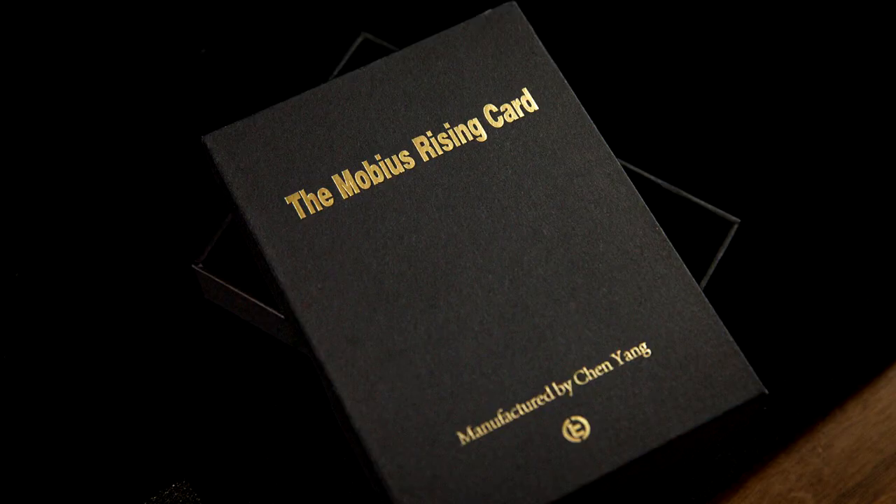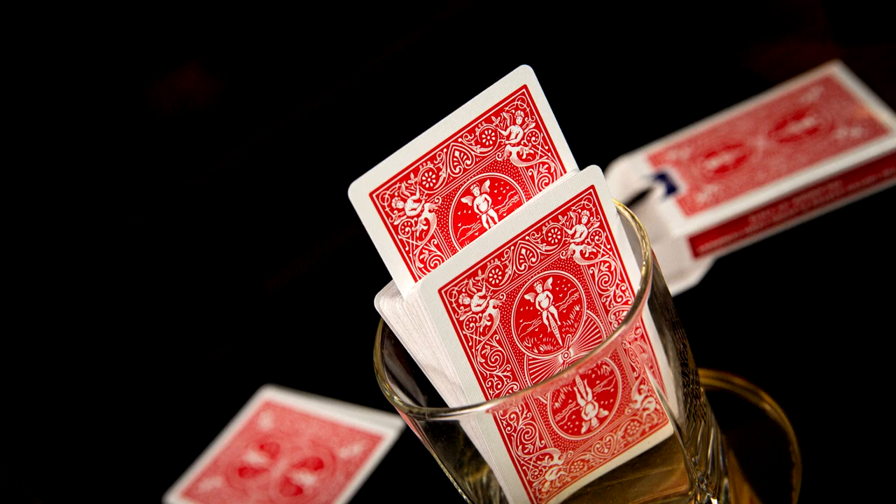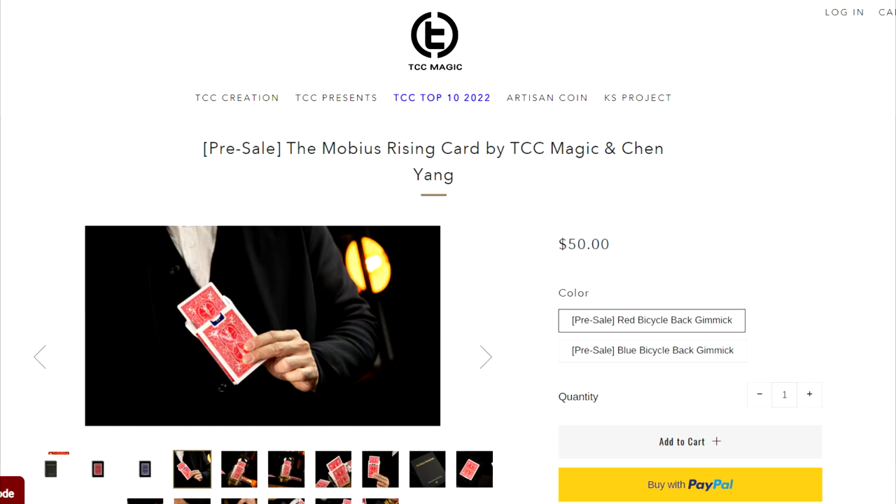This is the Mobius Rising card. What is the Mobius Rising card? It's a rising card effect, of course. You can get this in red or blue. It is $50 down at TCC and this is going to be one of the easiest rising cards you've ever done. I'm going to explain all the positives to this, what makes this cool, what separates this from others.